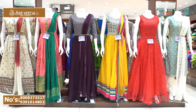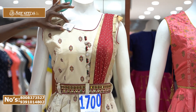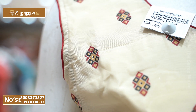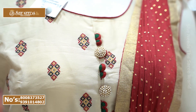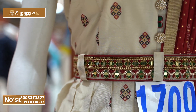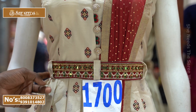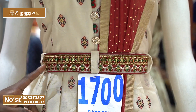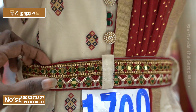Our first branch carries Chanderi cotton material. We also have Jaipur Print. We also have front line and end buttons, an anarchic model, a belt, a hip belt, a black belt, and mirror and sand pearl work.